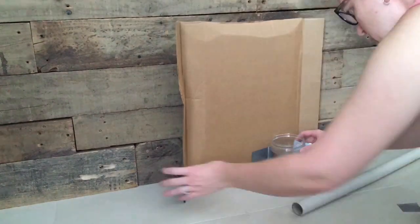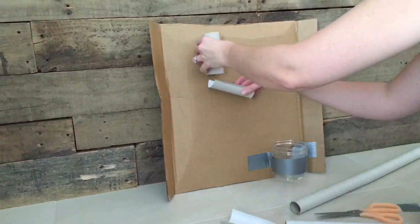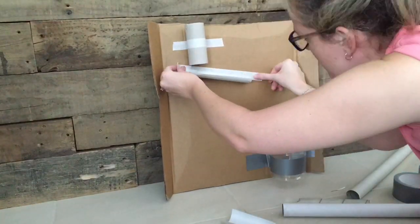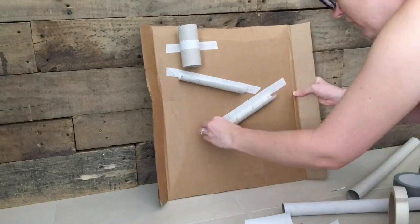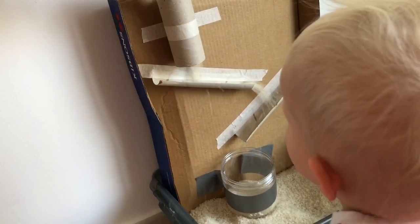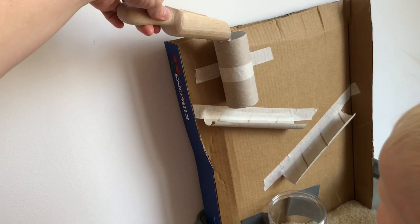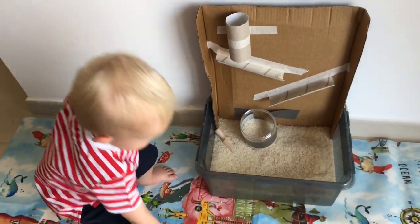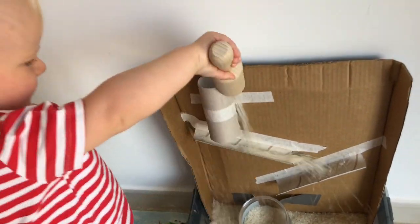Tubes and shoots is another really easy activity — just raid your recycling bin for some cardboard tubes and pots, and use masking tape to make some tubes and shoots for the rice to go down. You might need to test it out first. If you've got older children they could actually make this for your younger ones. Oscar isn't exactly the most accurate at doing this yet, but he enjoys watching the rice cascading down, and the cause and effect fascinates him — the more we do it, the longer he plays.